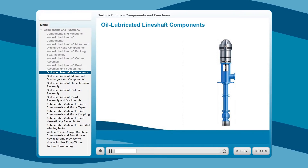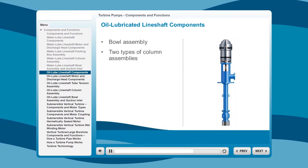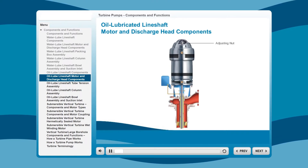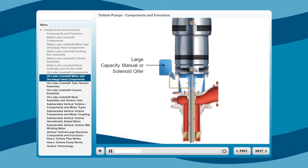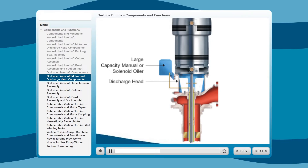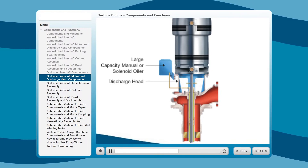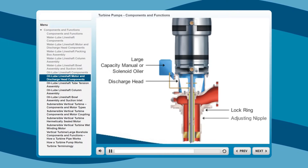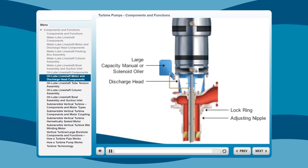Now let's identify the components and functions of an oil-lubricated line-shaft vertical turbine bowl assembly, its two types of column assemblies, and tube tension assembly. Starting in the motor and discharge head, the adjusting nut permits the exact impeller adjustment for maximum performance. A large-capacity manual or solenoid oiler assures a constant oil supply. A heavy-duty discharge head provides maximum accessibility to service the tube tension assembly. A two-piece head shaft is standard. A locking ring positively locks the adjusting nipple to the discharge head. The adjusting nipple threads directly into the column adapter. The head shaft stick-up is accurately set by threading the head on the column.